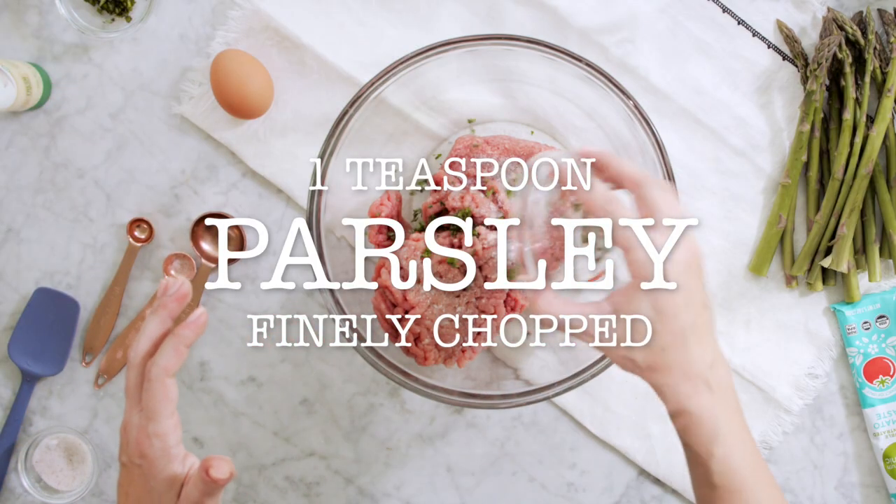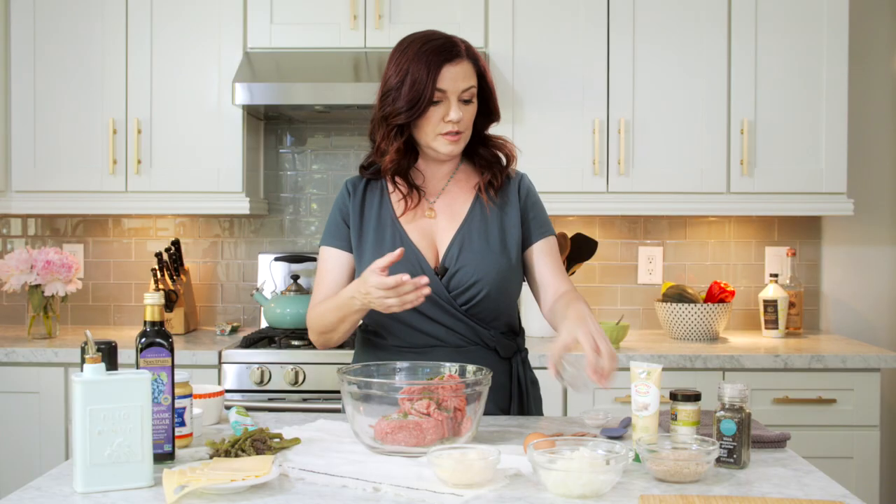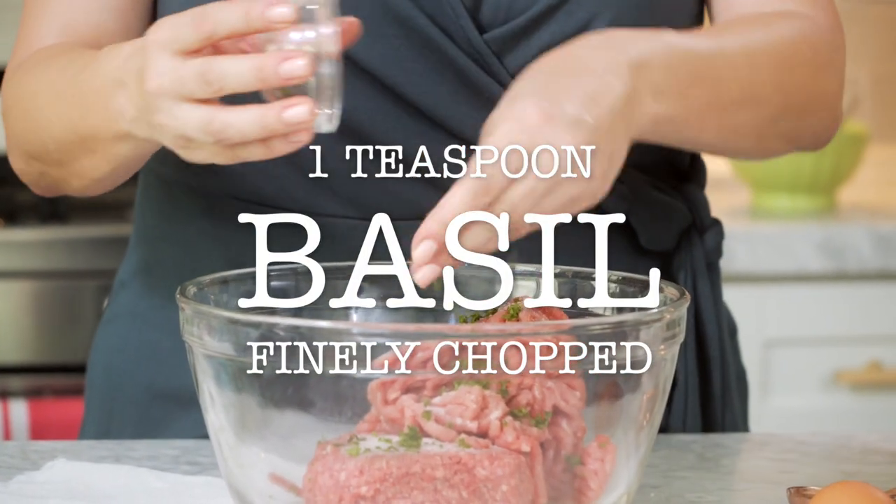We have some diced parsley. I like to use fresh herbs, but you're welcome to use dried herbs. You can always add a little more to the recipe when you're using dried herbs. And this is basil.